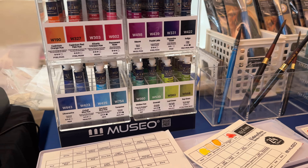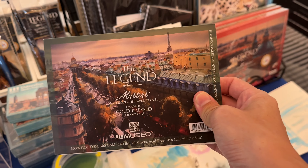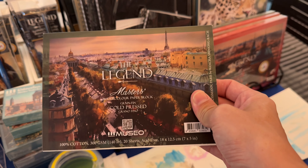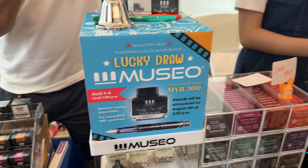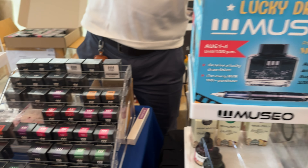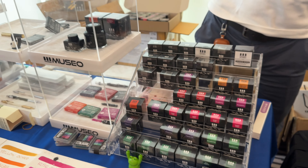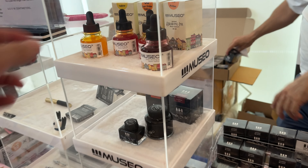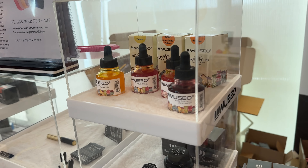Right now I'm at the art market and as you can see it is packed with sketchers and potential customers. We have many sponsors with us for this AsiaLink sketch walk and I will walk you through all the art supplies and tools that they are selling.